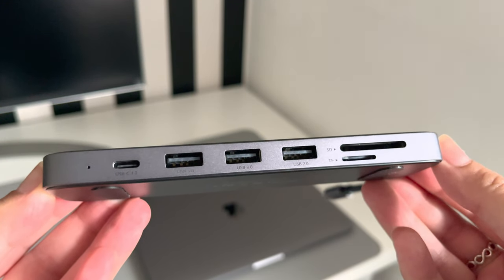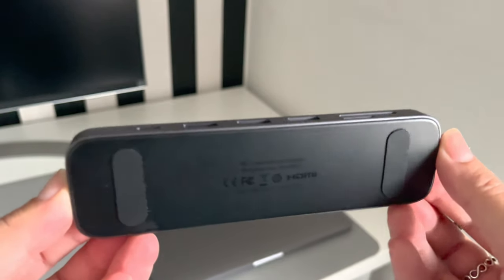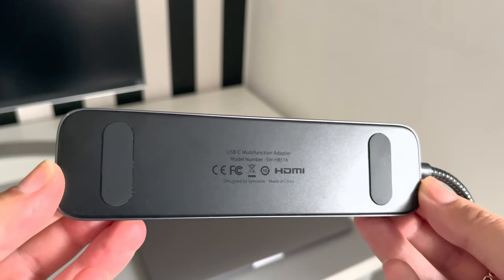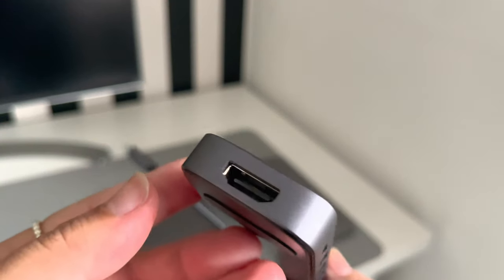You get six ports on one side: you've got the USB-C, two USB 3.0, one USB 2.0, and SD and TF card slots, and you've got rubber grips on the back. Flip it over and you've got a USB-C port and finally an HDMI port so you can connect external monitors.